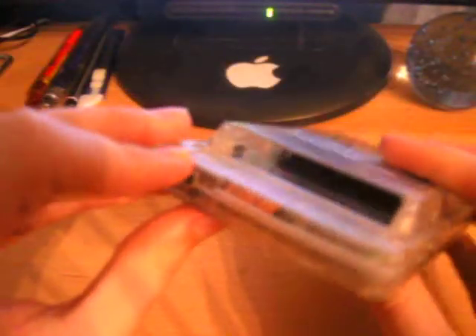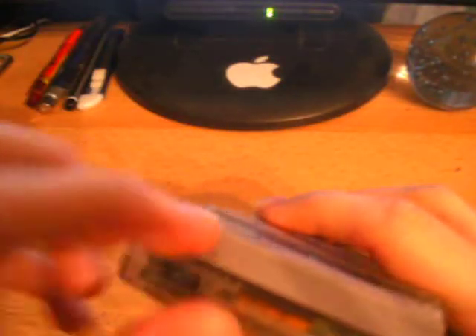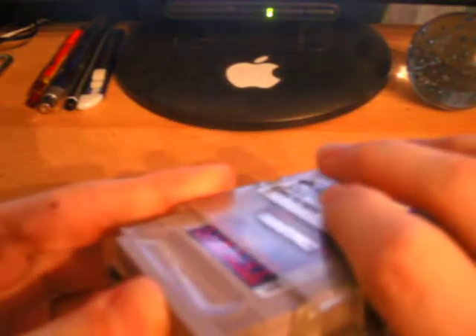This Game Boy plays the same games as the original Game Boy, and I'll just show that to you here. Here's the famous Tetris. Also to note is that this one doesn't actually lock the cartridge in like the original. It's a lot easier to slip it out, even when it's on, but I don't recommend you do that.